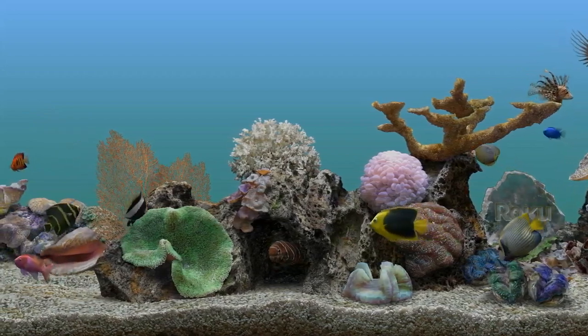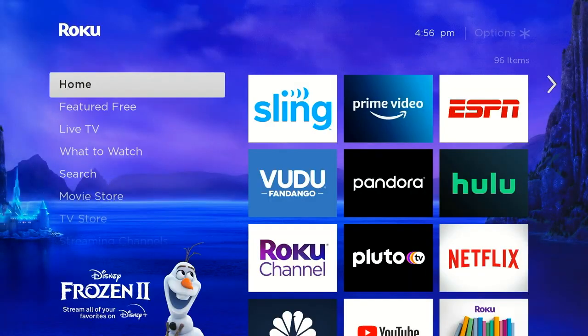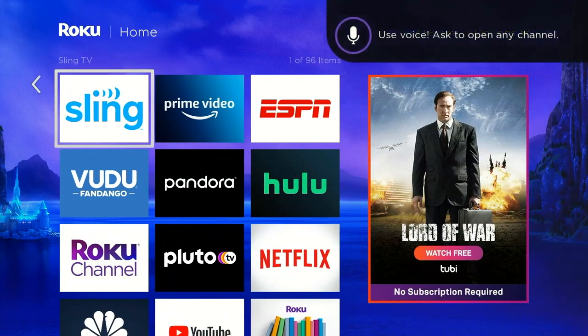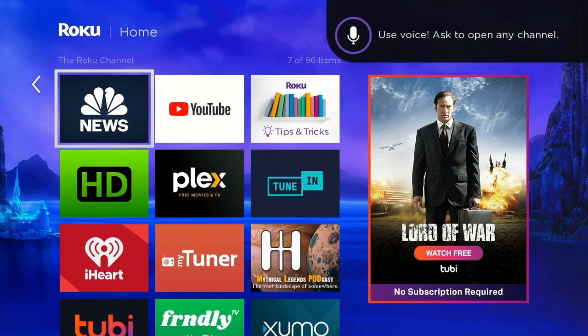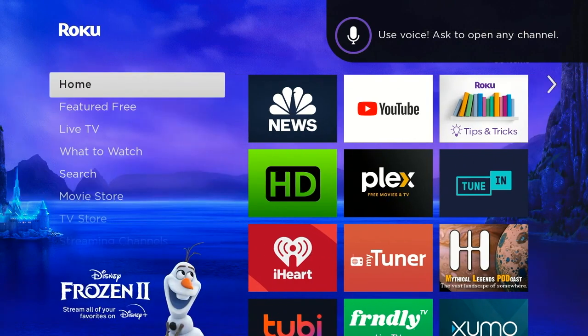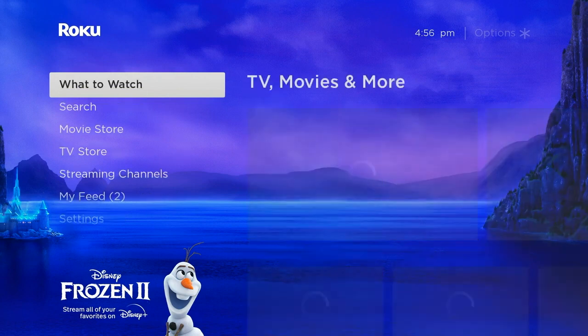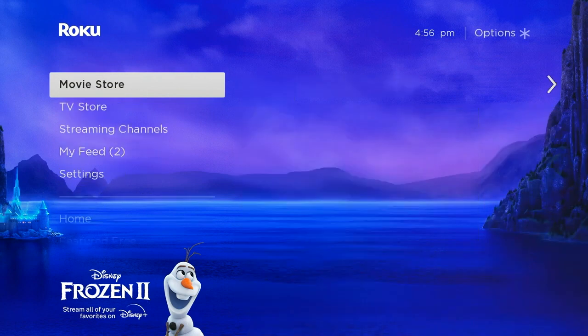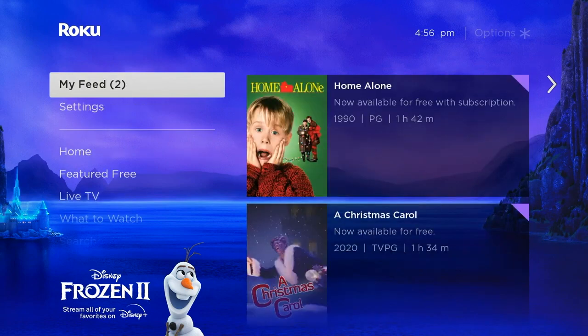Those of you with a Roku probably recognize the Roku Aquarium Screensaver. In this video we're going to show you how to use a Roku and an iOS device like an iPad or an iPhone and use AirPlay directly from your device to the Roku. This has been built in for a while but recent updates have made it much easier to use and much more consistent.